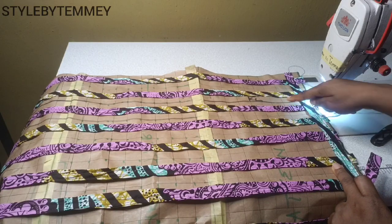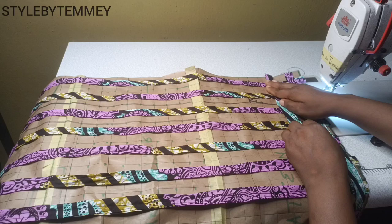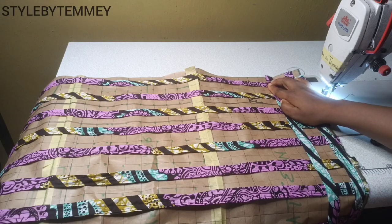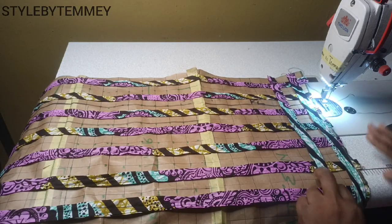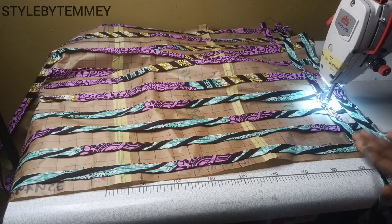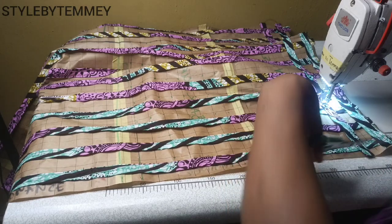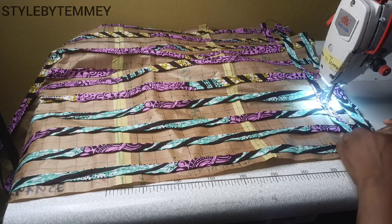As you can see, I'm going to skip one line before I sew another stripe of my African prints, just to make sure they are not close to each other. When I get to the end part I'll cut out like so, and I'll continue like that till I finish the whole column.